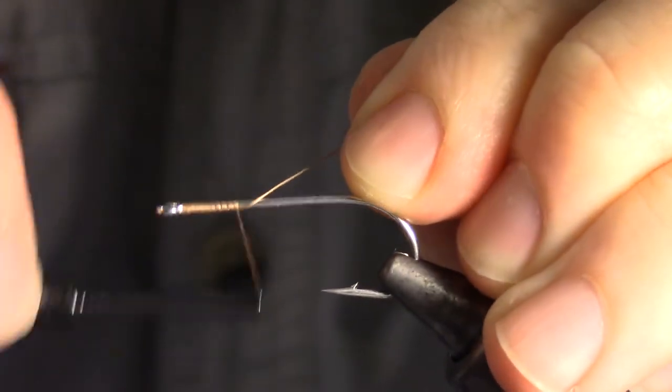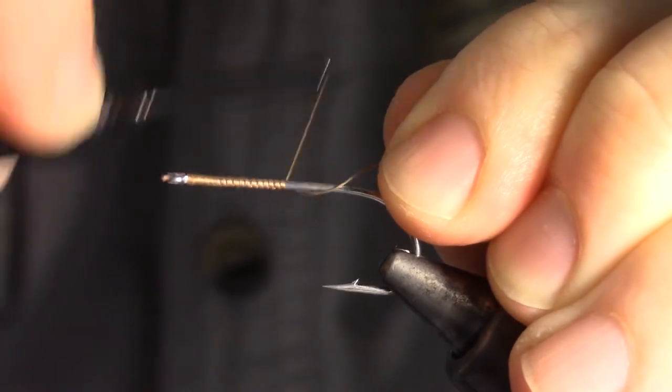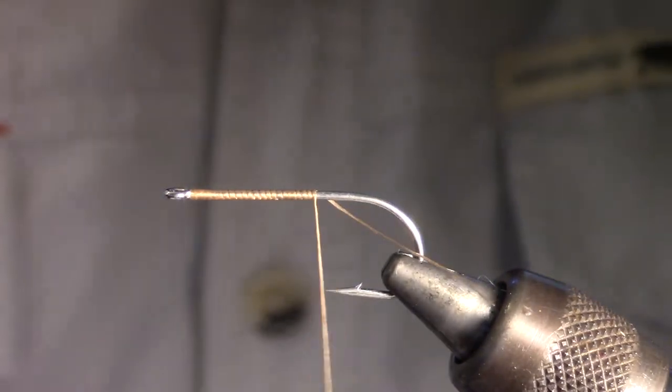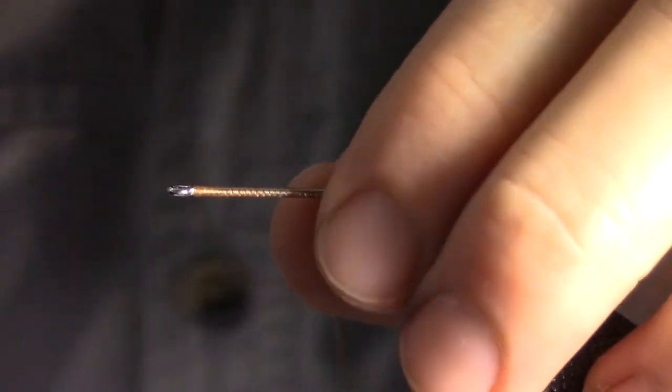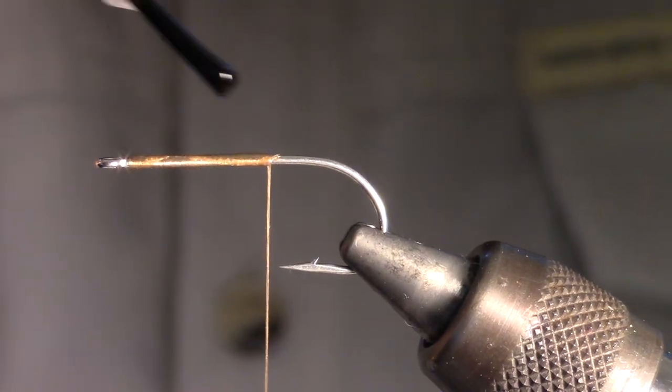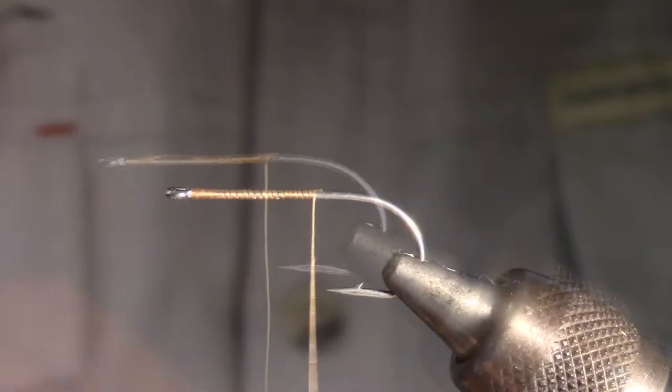We're going to start by wrapping our thread halfway down the shank of the hook. You will want to use a strong thread as we will be needing to apply some torque later on. A tan or brown color thread is ideal.